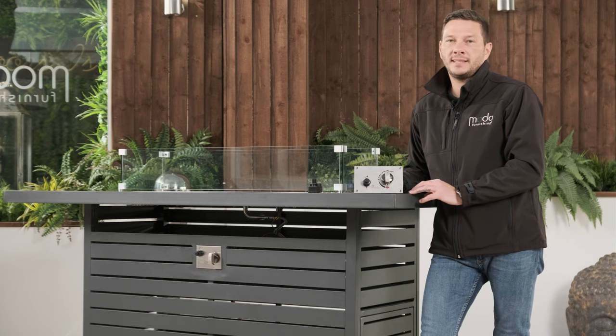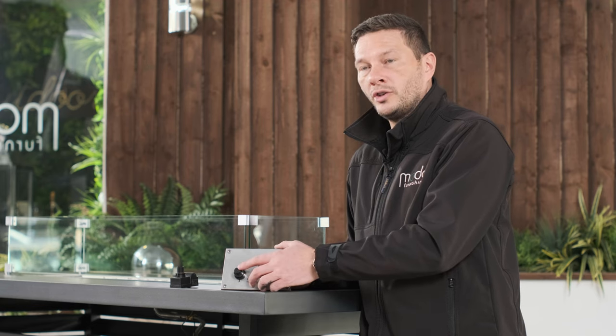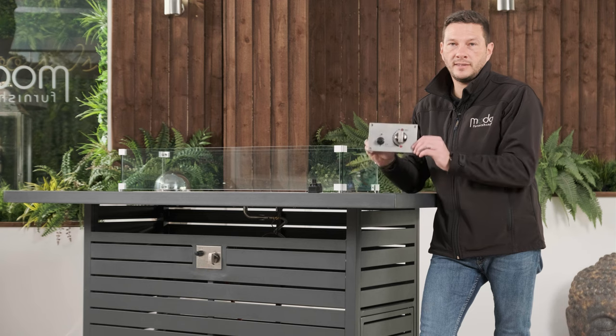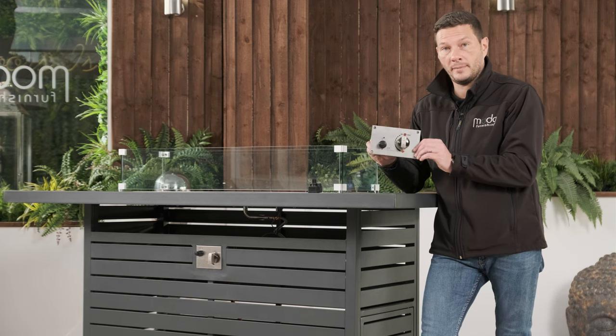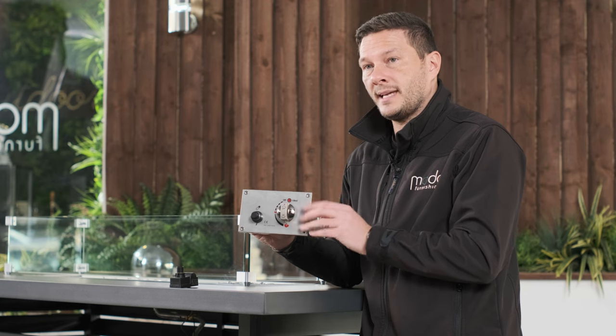Hi, I'm Val from Moda Furnishings and I'm going to show you how to replace the ignition system on your Moda fire pit table. For demonstration purposes we've taken a fascia plate from a fire pit — you don't have to do this, you can do this with it still fitted to the table.